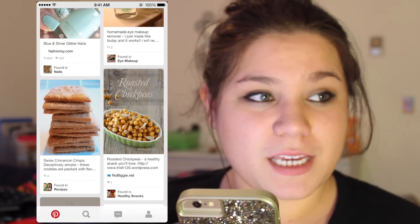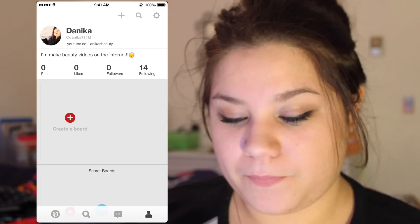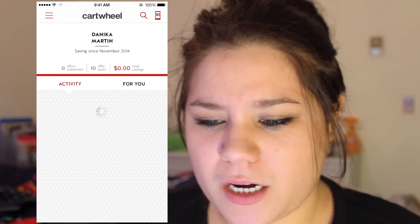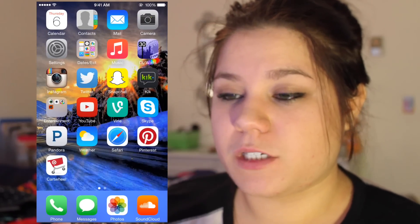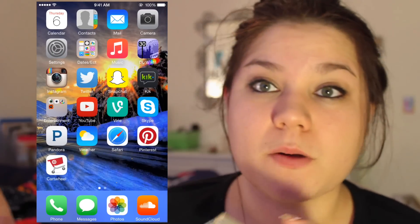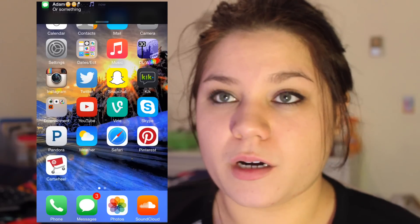Then I have Safari, which I just cleared out completely. I have Pinterest — I'm starting to get into it and get the hang of it. My Pinterest username is danica711m. Then I have Cartwheel, which is the Target app. I'm still getting used to it but apparently it's going to be great for Black Friday deals. On the bottom bar I have Phone, Messages, Photos, and SoundCloud, because SoundCloud is actually the music I jump to most — I use it more than my regular Music app.